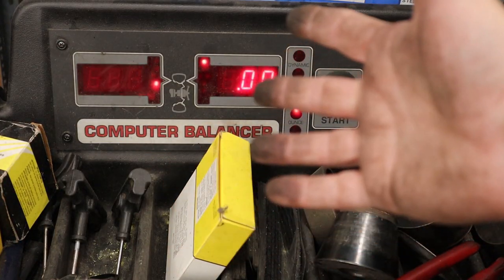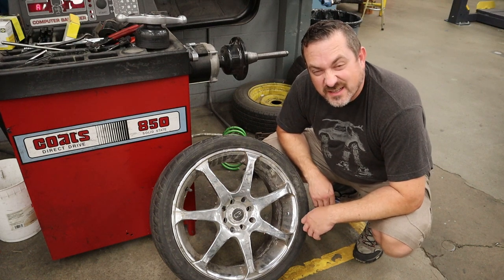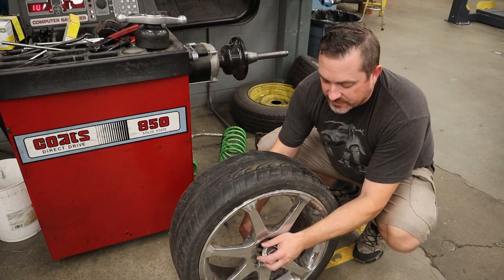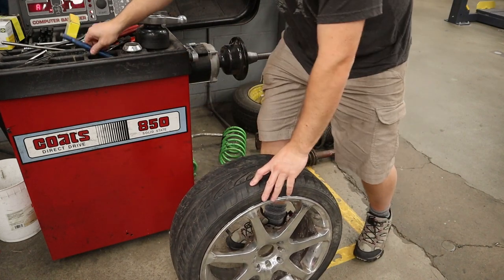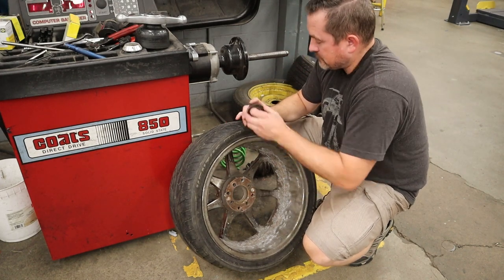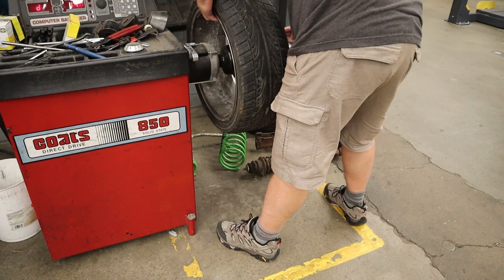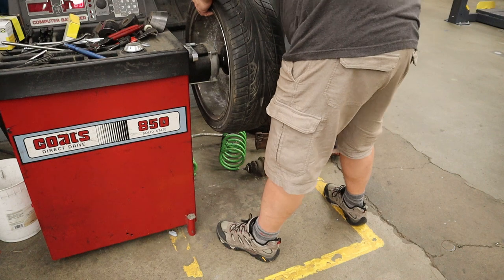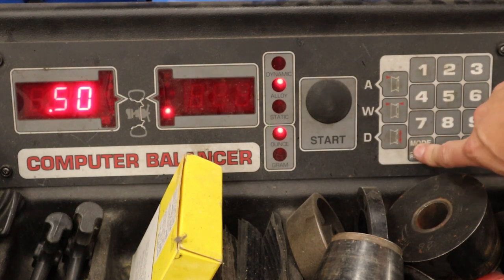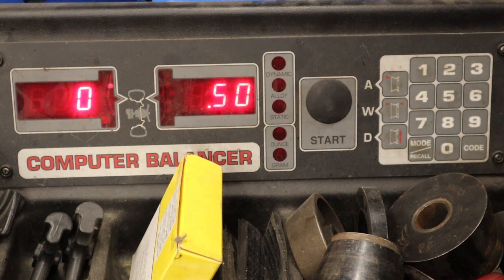Once you spin it and it comes up zero-zero, that's telling you the wheel is now completely balanced — take it off and put it on the vehicle. Now if you've got a nice set of expensive alloy wheels and you don't want to stick ugly wheel weights on them, there's another method using tape weights. First knock off the center hub cap — they usually just knock out; don't forget to put them back when done. The setup on the machine is exactly the same, but press the mode-recall button until it says Alloy.